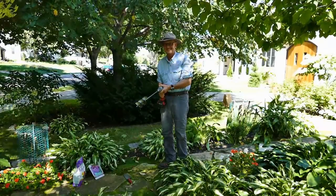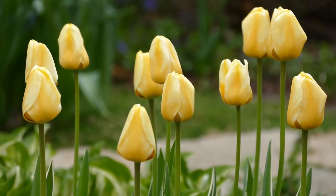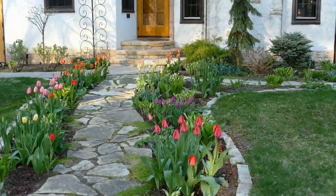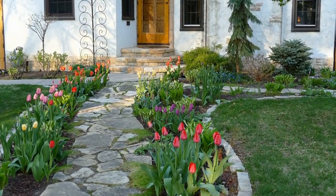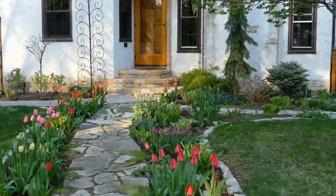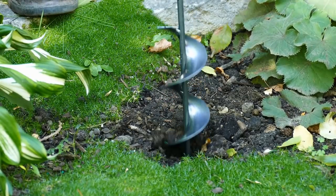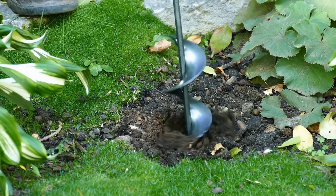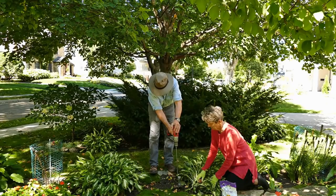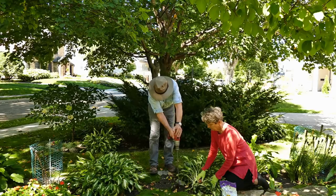Steve, my husband, is used to this fall ritual. We've been teaming up to plant bulbs along the front walkway for over 20 years. In the springtime, before the trees leaf out, this area is quite sunny. Tulips like sun, but many varieties can also tolerate light shade. With our planting layout done, Steve begins drilling the first hole. We plant our tulips on the deep side — about seven or eight inches deep. We find the depth keeps the squirrels away and slows the plants from emerging too soon in the spring.